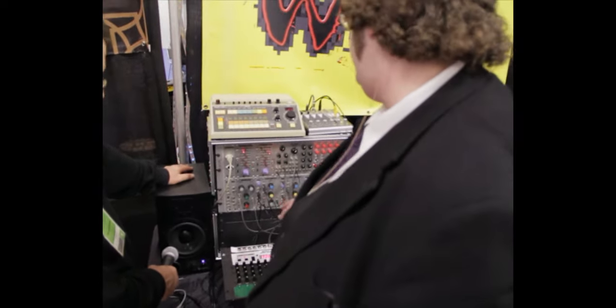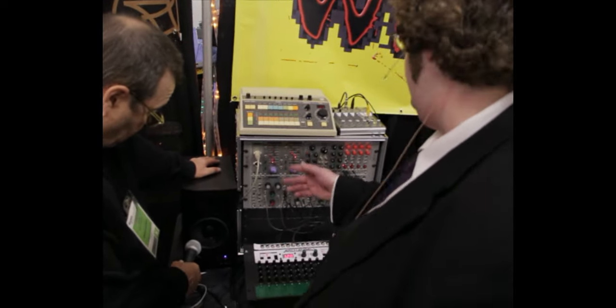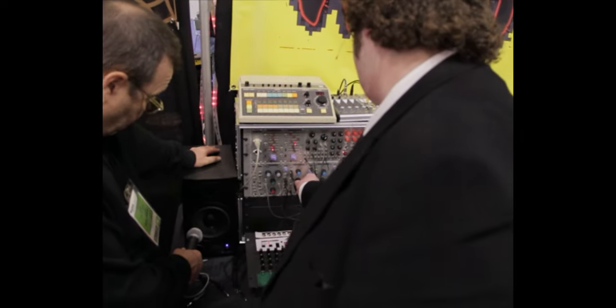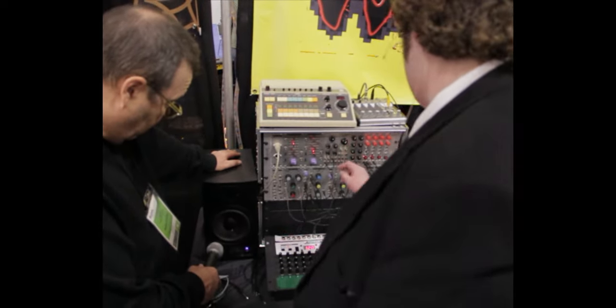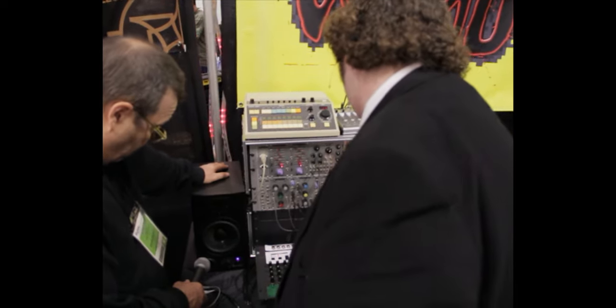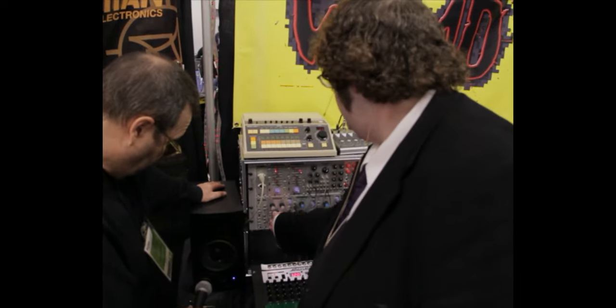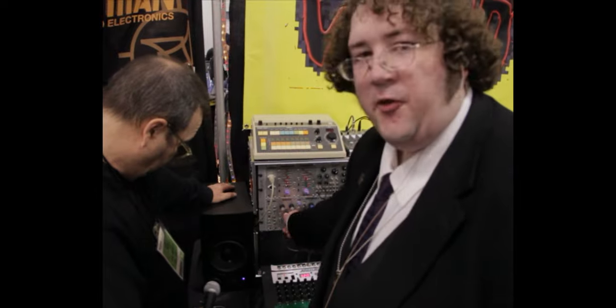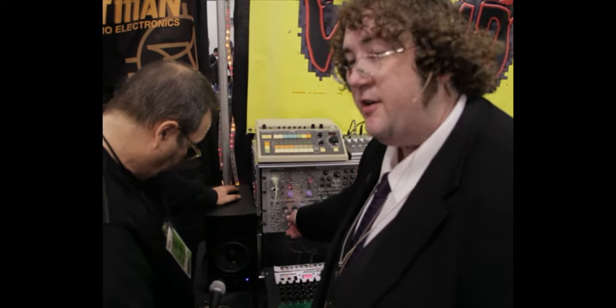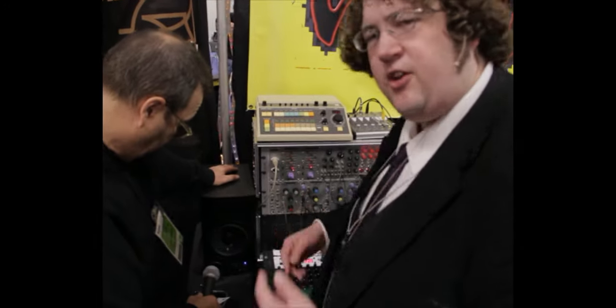The Archangel is controlling the filter — that's the filter cutoff. I have a sine wave from the audio frequency generator going into the wave folder. The wave folder is a very fancy distortion — a distortion in the traditional sense that it actually distorts the wave, not clips it. It kind of folds it over on itself through a diode network.